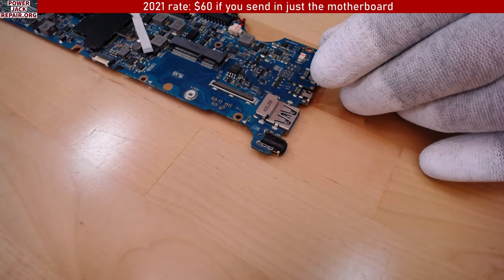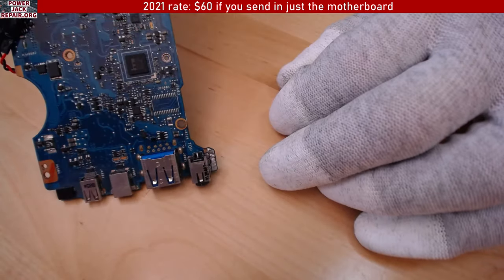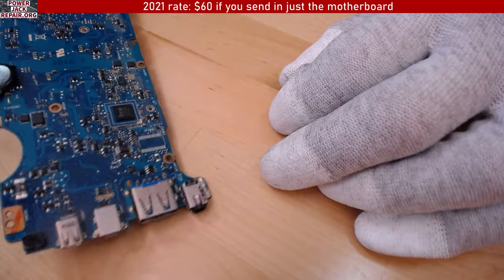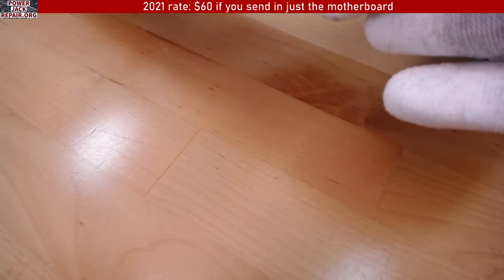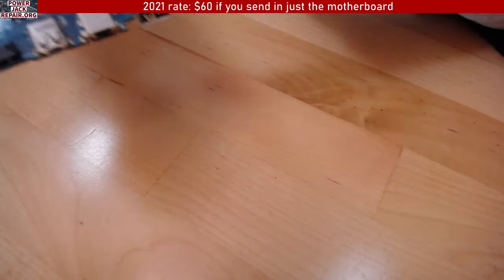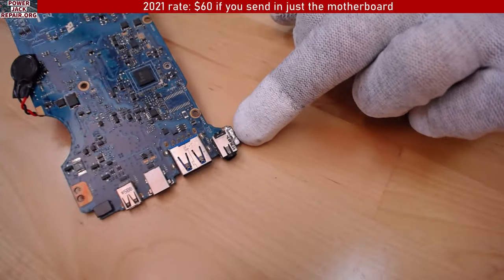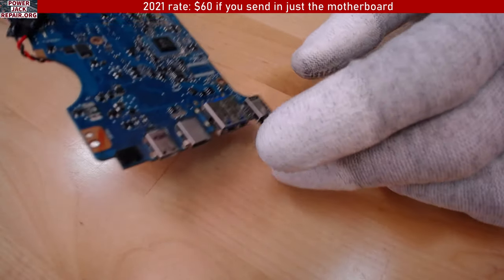We also have a video on how to take it all apart and how to put it all back together and replace the jack. So that's the attempted repair — I'm not sure if there was a component right here on the side; if there was one, it's not there anymore probably.